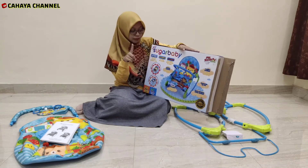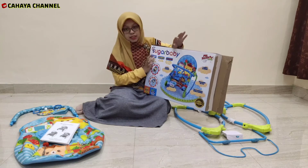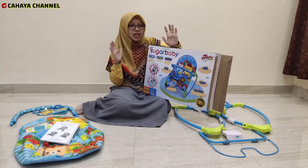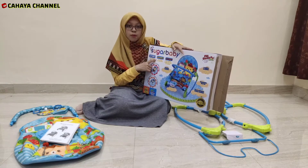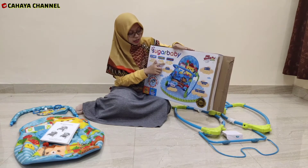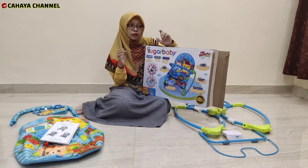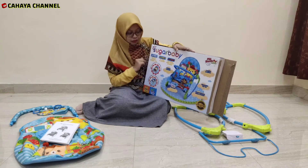Yang pertama ada Stage 1: for infant, provide stationary seat, untuk bayi agar dia bisa mudah tertidur. Kemudian ada Stage 2 untuk bouncer, seperti ayunan. Kemudian Stage 3 for toddler — jadi ketika misalnya dia sudah bisa duduk, untuk anak sekitar 2 tahun, dia mau ada aktivitas, bisa duduk di bouncer ini.